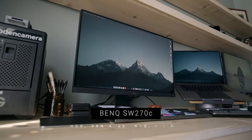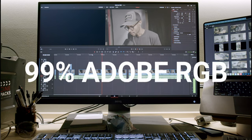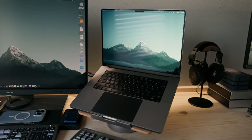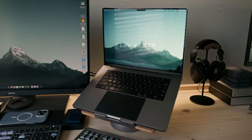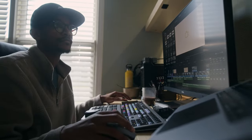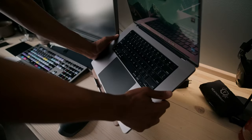For my monitor, I'm using the BenQ SW270C, which is a 27-inch 2K monitor. I got this monitor because of the color space modes it offers — 99% Adobe RGB color space, sRGB, and Rec. 709 for editing video. To the right of my monitor is my MacBook Pro 16-inch M1 Pro, which has 32 gigs of RAM and 2 terabytes of SSD. Editing is very smooth across various projects; the only time it gets bogged down is with heavy effects or grades in Resolve. It sits on a human-centric laptop stand from Amazon — link in the description below.